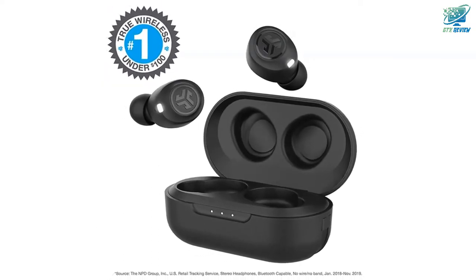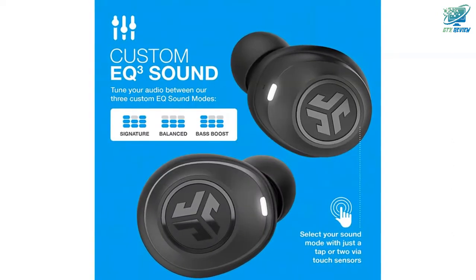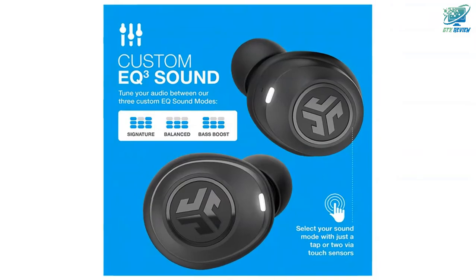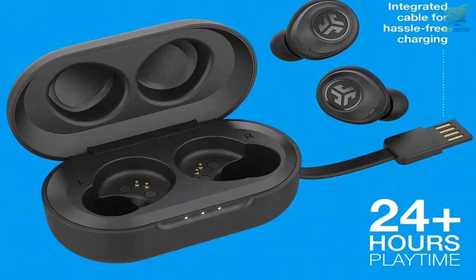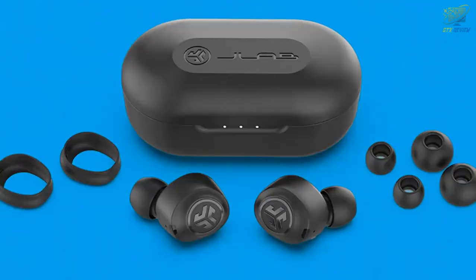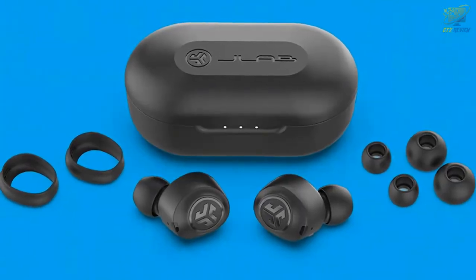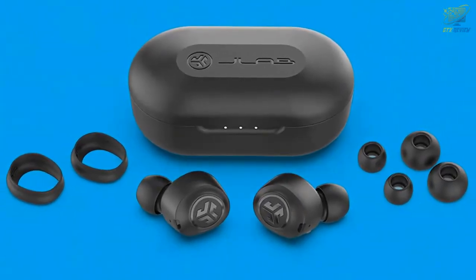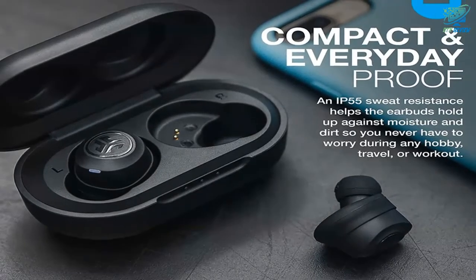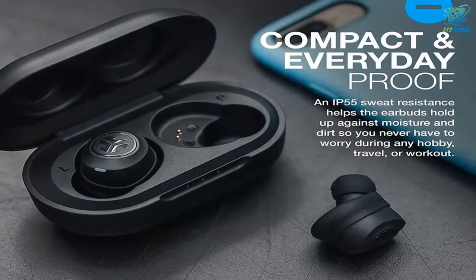Control it all with custom EQ3 sound. Control all your music and volume with a push or two on the outside of the earbud. Utilize the built-in microphone to activate Siri, Google Assistant, and other voice assistants, or take phone calls and keep going on the move. You control the sound — tune the J-Bud Air sound to your personal preferences with JLab Signature, balanced, and bass boost modes, without an app.